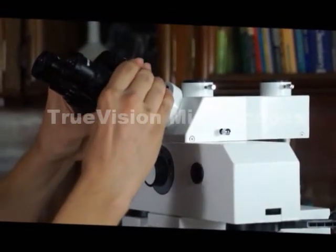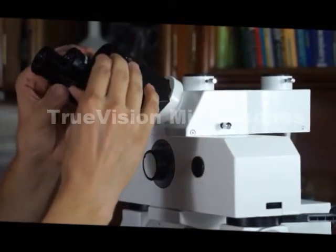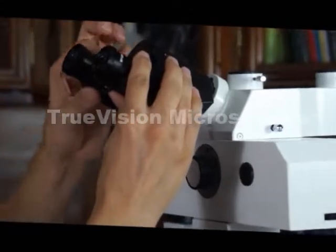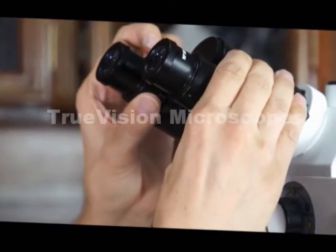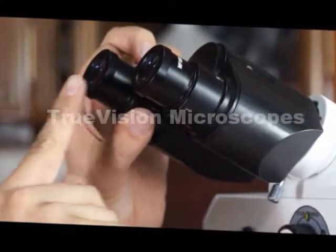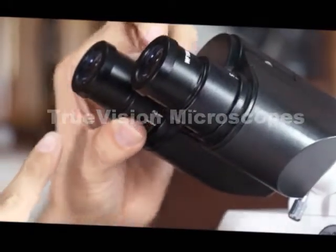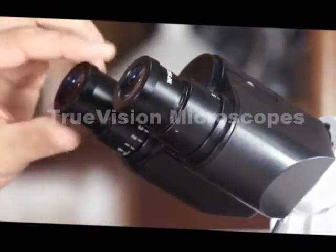This particular head has the typical interpupillary distance adjustment. It also has a diopter adjustment. The diopter adjustment is so that when you get one eye into focus, if the other eye is not in focus, you can adjust it so that both eyes are in focus at the same time.